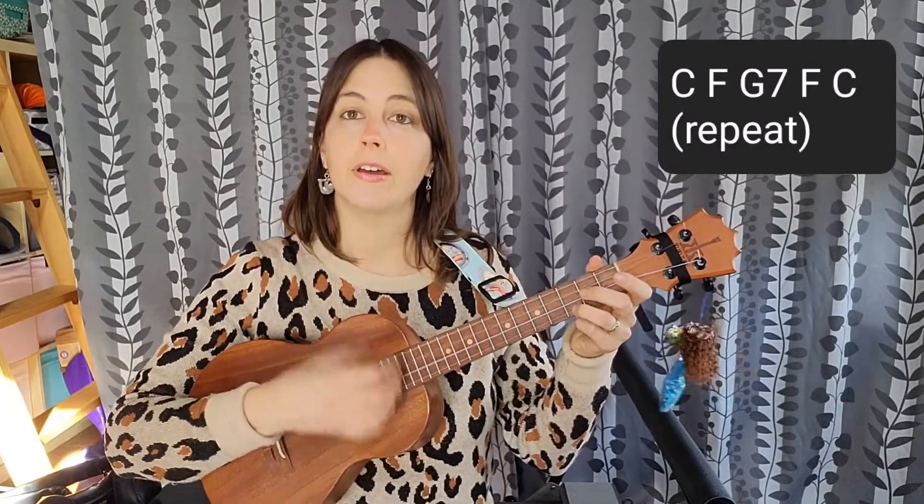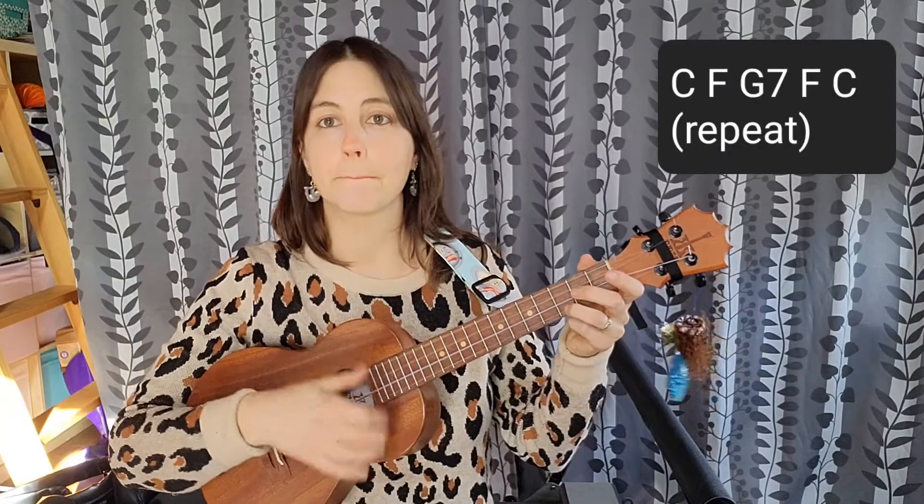Down, down, up, up, down. This time I'm walking to New Orleans. [F] I'm walking to New Orleans. [G7] I'm gonna need two pair of shoes. [F] When I get through, walking these blues. I get back to New Orleans.